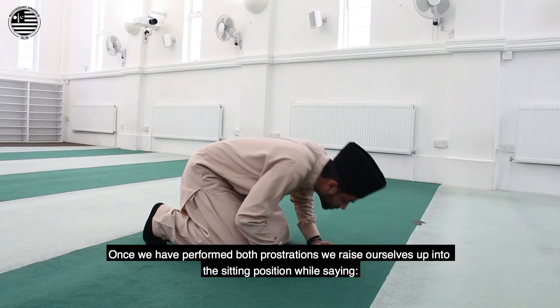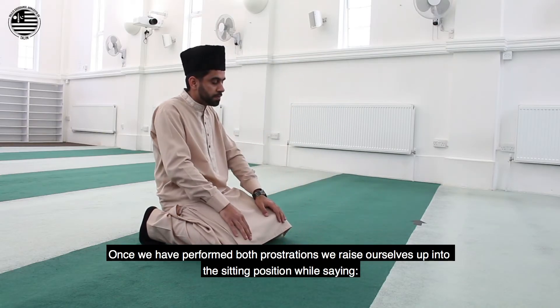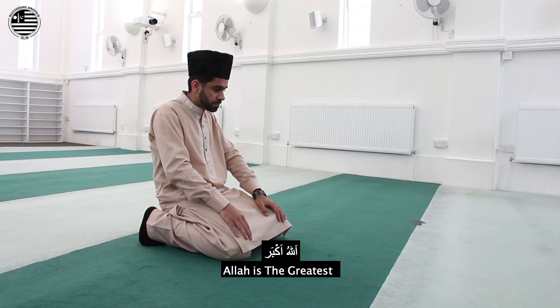Once we have performed both prostrations, we raise ourselves up into the sitting position while saying Allahu Akbar.